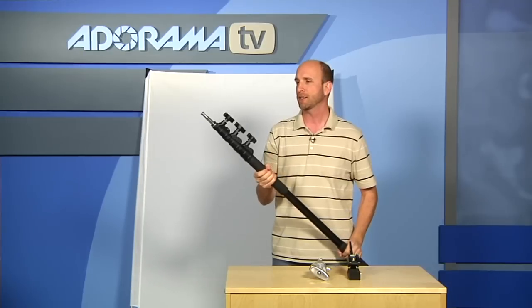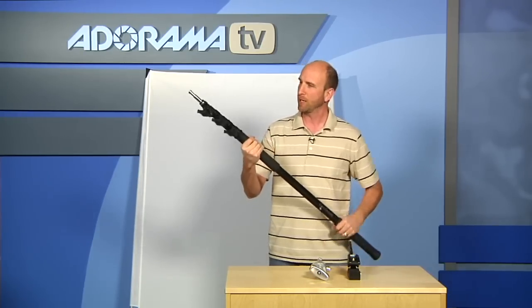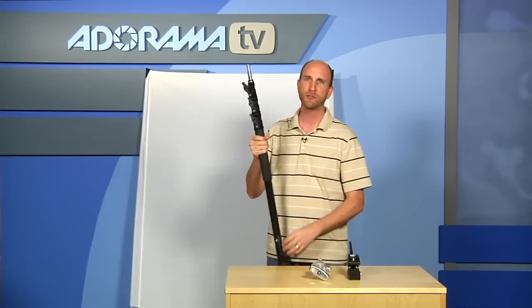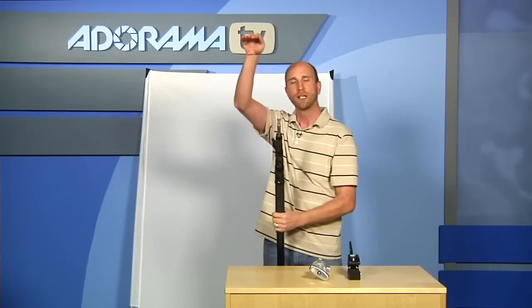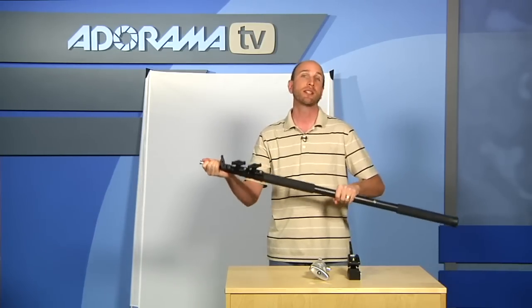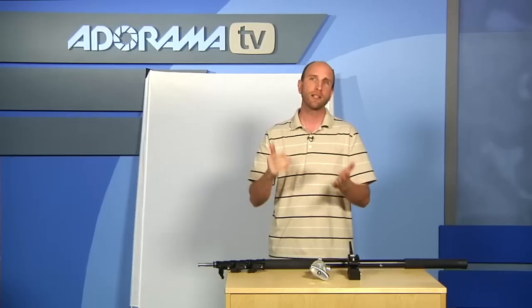This is the boom stick that comes from Sun Swatter, and it's about $300. This one is 14 feet. You can use this to hold the Sun Swatter out over your subject to make sure you have nice soft light, and it's really heavy duty. There is another version that's a little bit smaller, but I highly recommend you get the 3-riser so you have all the room you need. Let's go now and take a look at how the Sun Swatter looks outside in an actual shooting environment.